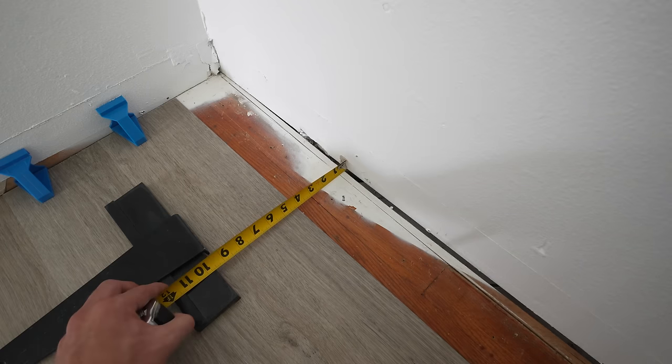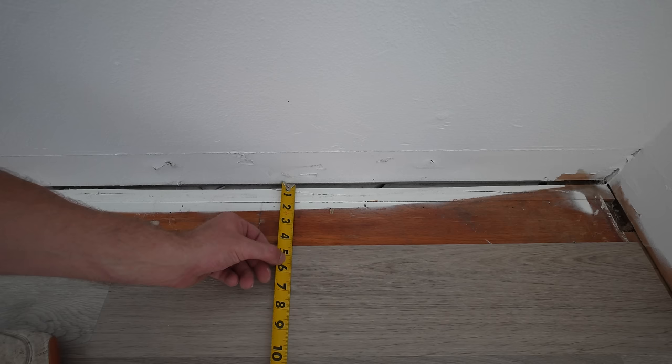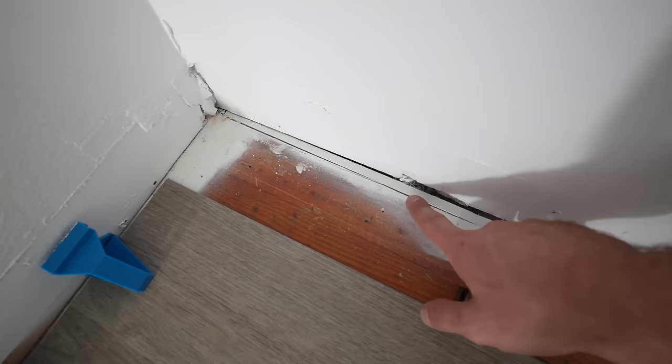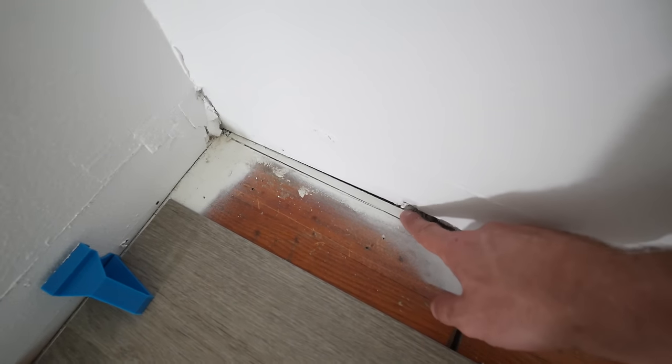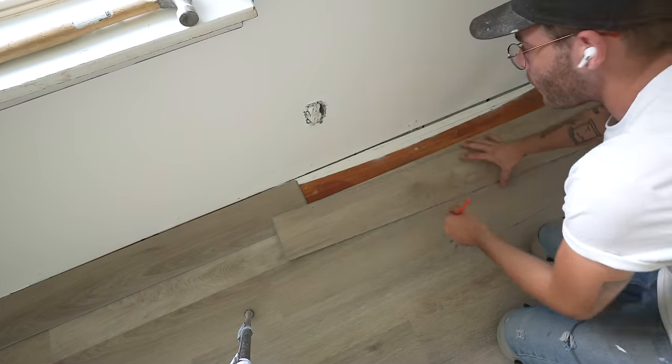Now we're going to do the last row. I'll use my tape measure to measure the distance from the floor to the wall — we've got four inches here and about a quarter inch extra on this end. You can see the wall is actually flaring out, so on one end the last piece is quite small and on the other end it's quite a bit wider. I'm going to knock my floors in the correct direction to try and even out this gap as much as possible, but I'm going to have to cut this last row on a slight taper.